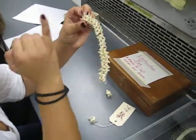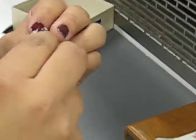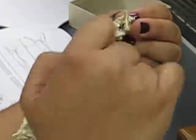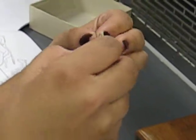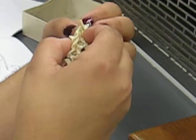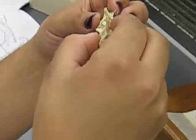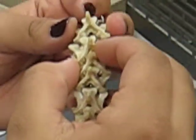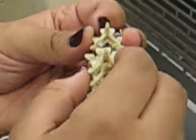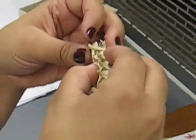So this is the zygosphene — it's anterior, but it's hands down. It fits into that little hole right there — you see how it clicks in right there? That hole is the zygantrum. The hole is the zygantrum. And the zygantrum, even though it's posterior, is hands up. Hands up zygantrum, hands down zygosphene.